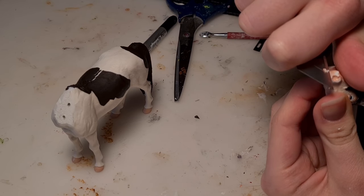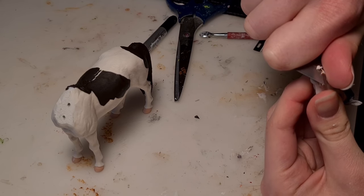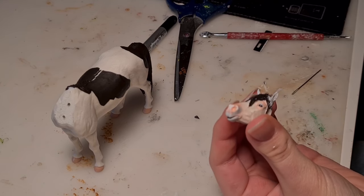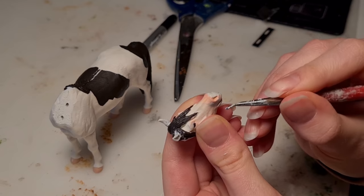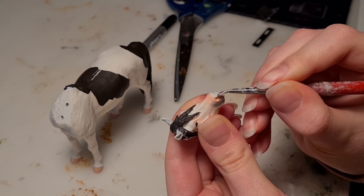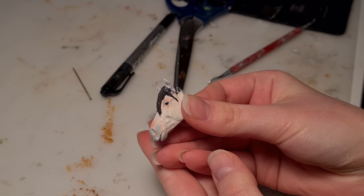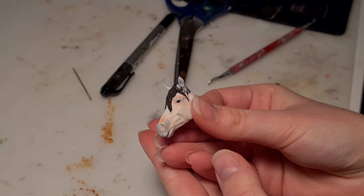I started to realize that this horse's entire face is just the opposite of relaxed, because the nostrils had to go — they were too flared and needed to be chilled out. Now she's certainly looking a lot closer to what I was aiming for, so let's put her back on her body.